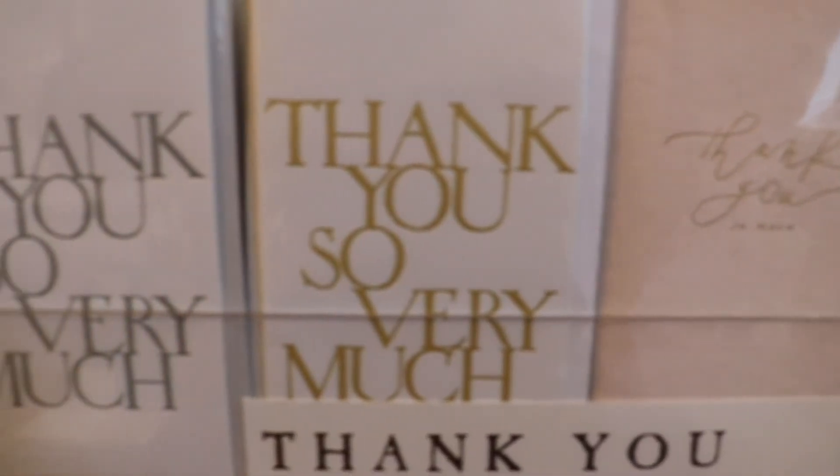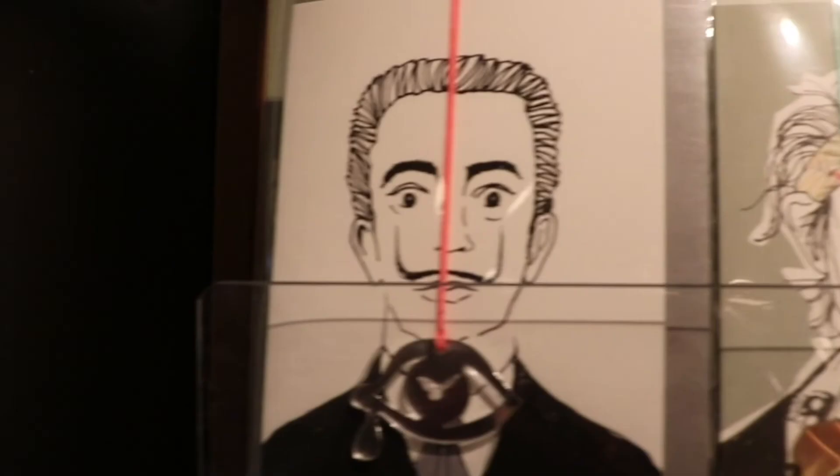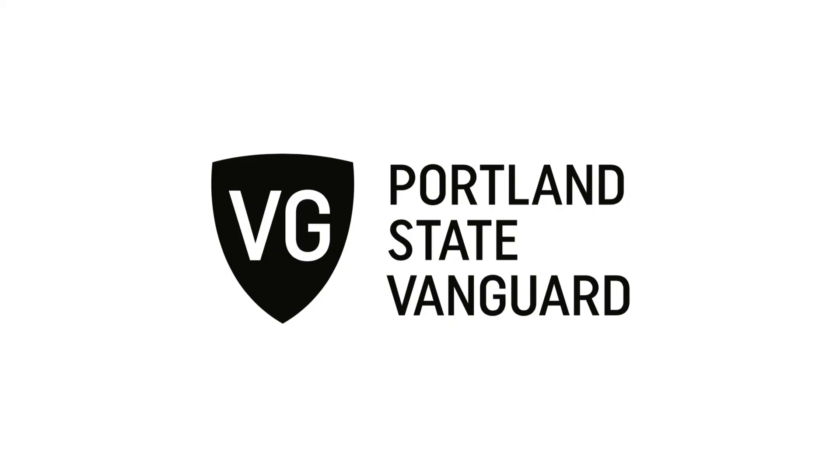When you visit the shop at Ablation, you know exactly where your paper is coming from, and you have the peace of mind that it is made with the earth, animals, and humans in mind.